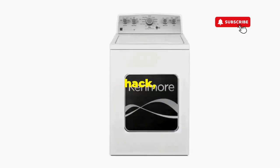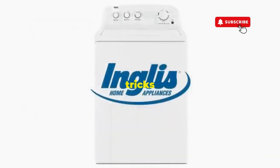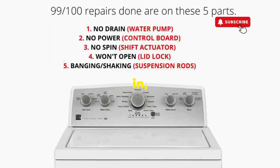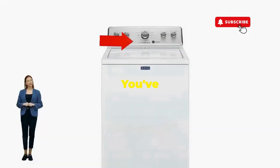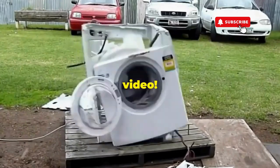And if you enjoyed this hack, smash that like button — it's the best way to keep these life-saving tricks coming. Thanks for tuning in, and remember: never let a rogue appliance outsmart you. You've got this, even if you're as mechanically inclined as a spoon. Catch you in the next video.